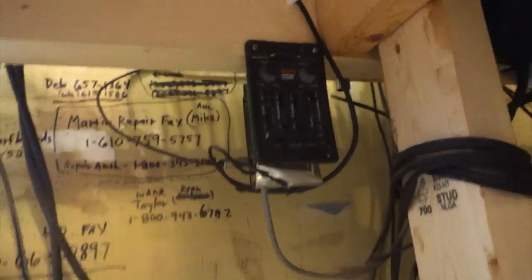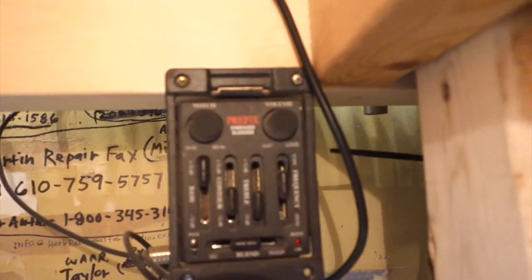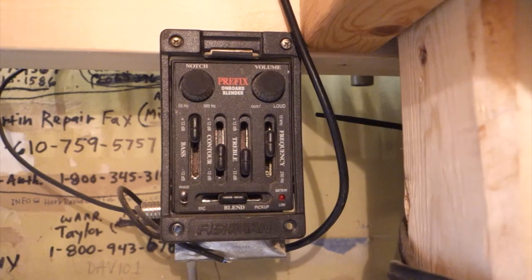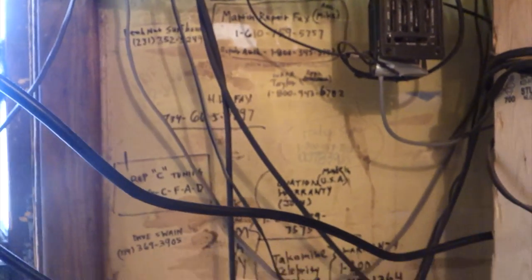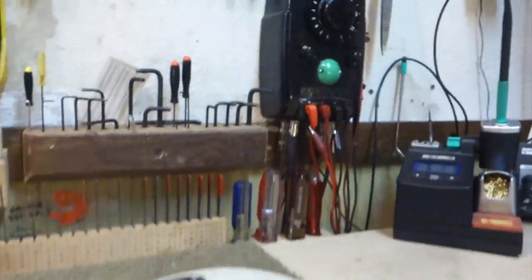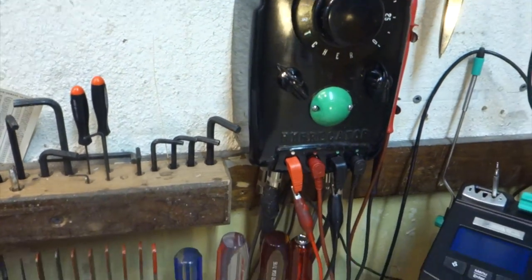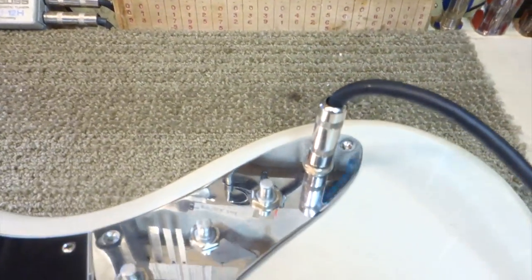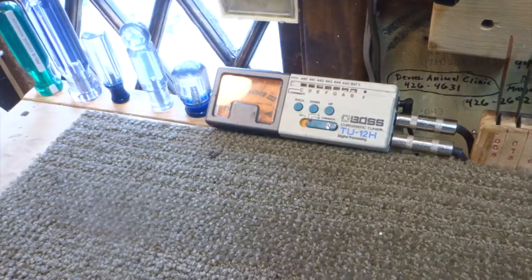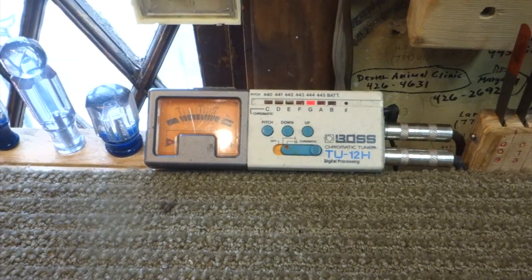That signal runs through an old Fishman preamp to combine the mic and the transducer as needed and EQ out some of the noise. In position two, it disengages the vise and connects the quarter-inch cable directly to the tuner.